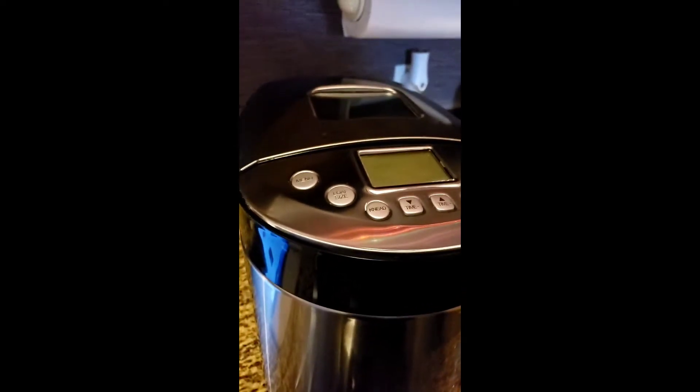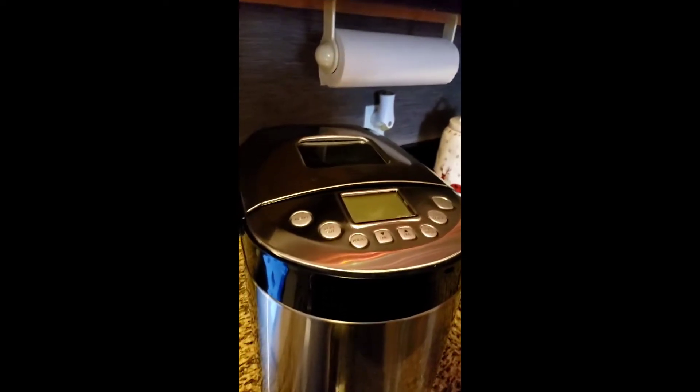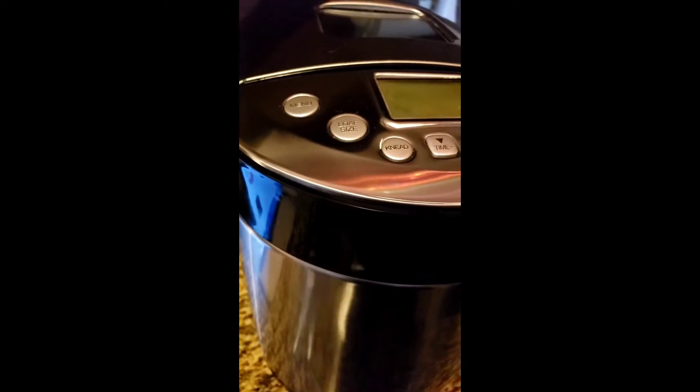Let your bread machine, hand mixer, or KitchenAid get that gluten going. If not, you can do it by hand — knead it for about six to eight minutes. The more you work it, the better it is.